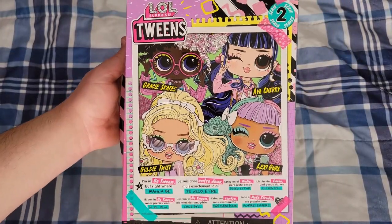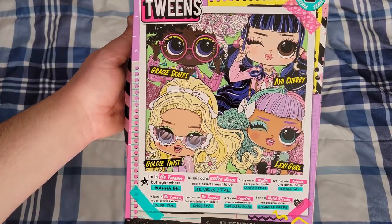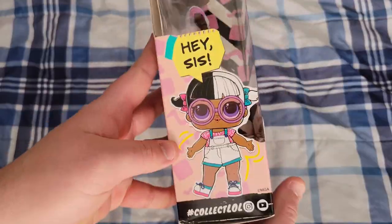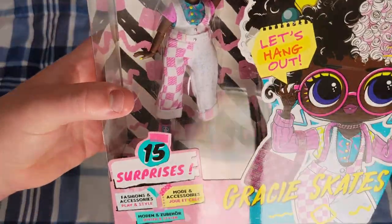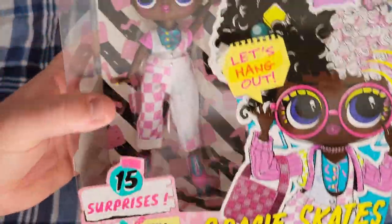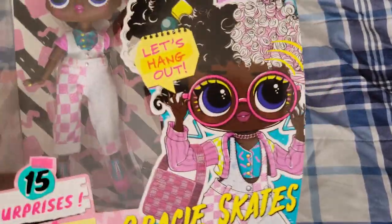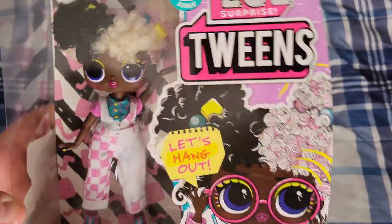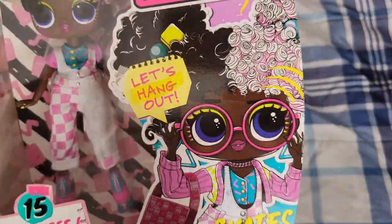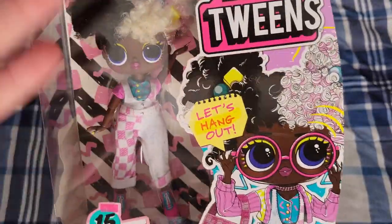The gorgeous art on the back shows all four of them, and it says 'I'm in between right where I want to be.' It's got Gracie, Aya, Goldie, and Lexi, and then her little sister. I don't know any of their siblings because I don't really collect these, but I love the tweens and the OMGs. This artwork of her is so adorable — I actually didn't realize until looking closely that she had pink in her hair, though it could have just been a shading technique.